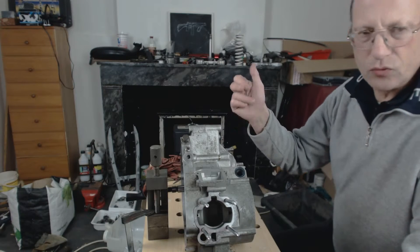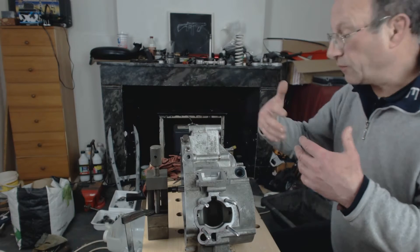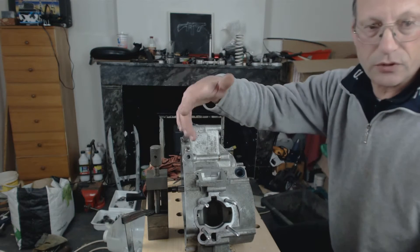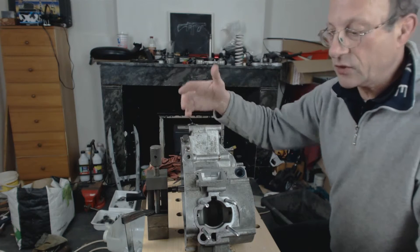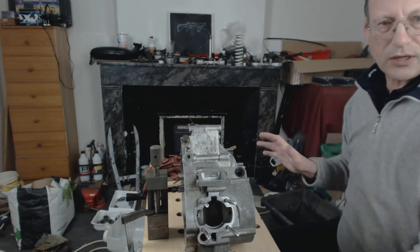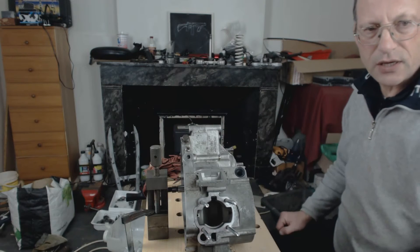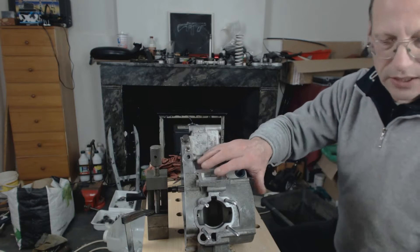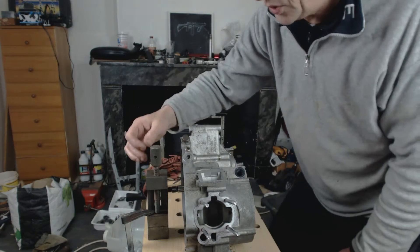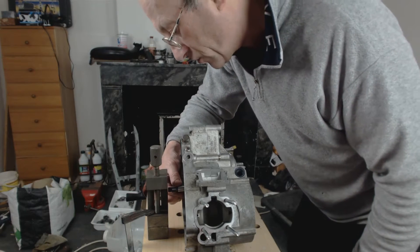We have our two gearbox shafts in place. I didn't put anything else from the gearbox in, just the two shafts. The shaft drives the output shaft, and that driving shaft is driven by the crankshaft, so it's been clamped together with the two crankcase halves. I've clamped the crankcase in the workbench and I've put my precision vise against the face of the driving shaft.